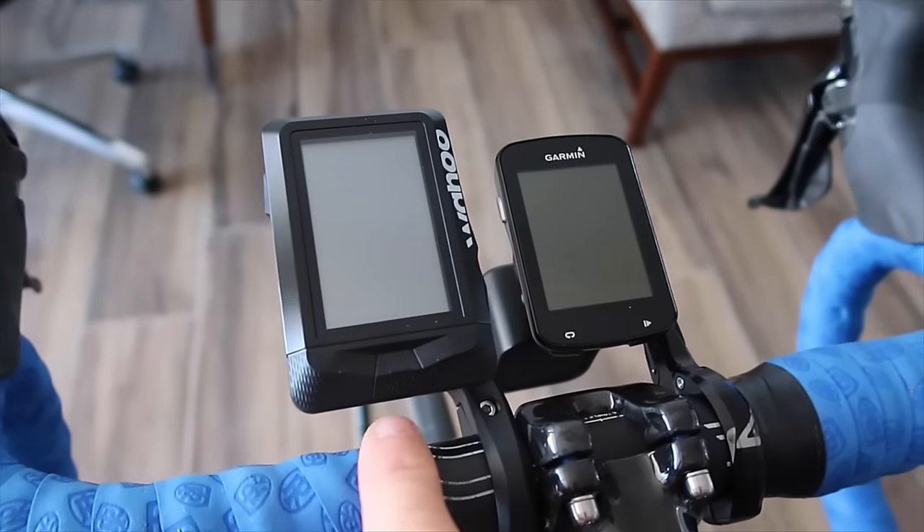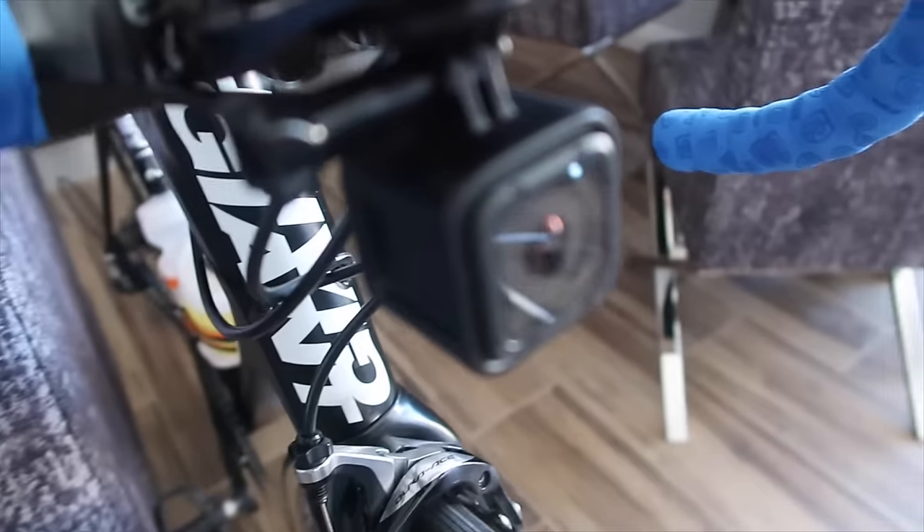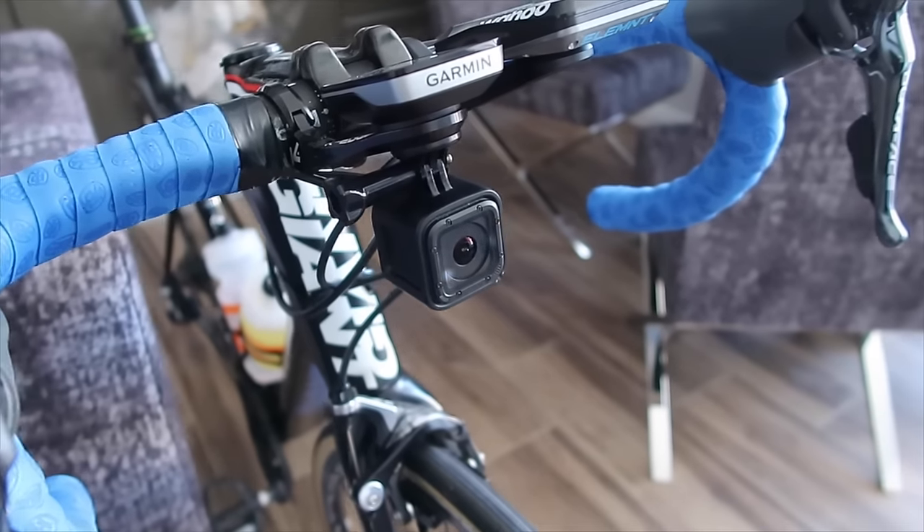So the bike config today: Wahoo Elemnt — I believe it's got the latest firmware. Garmin 820, latest firmware. Got the GoPro Hero Session on the front. The plan is just to have it in map mode to see if I can navigate my way around. I've also got the iPhone as well so I can pull that out and have a look at the Google Maps bike lanes — they mark them in green, very handy. On the way down I'm going to aim for just using the maps as a visual tool. On the way home, I'll see if I can navigate back to start on both units and we'll see if they battle each other.